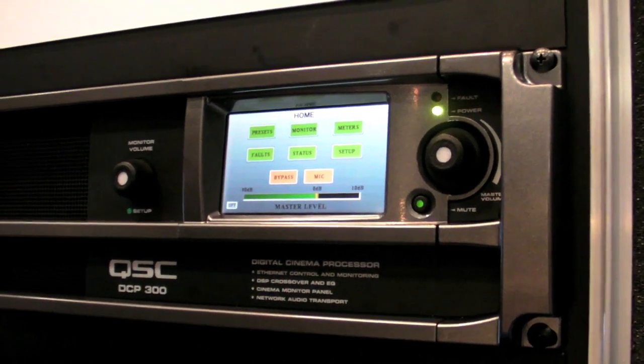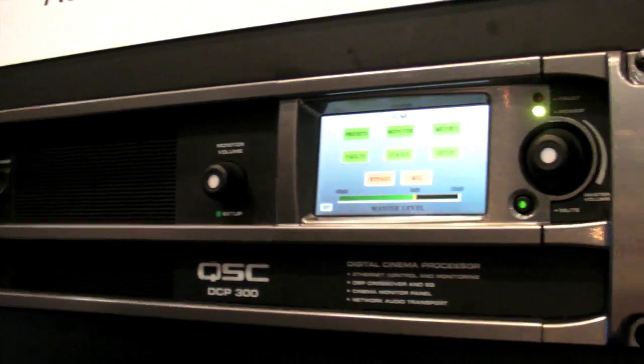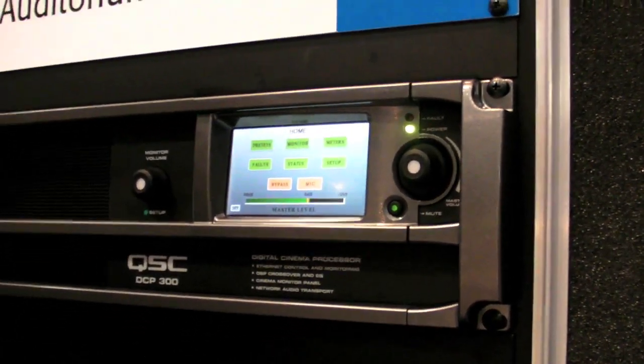Here I am at QSC. QSC has a nice new bit of kit this year for you audiophiles out there. I'll put you to the product manager and he can tell us all about it.